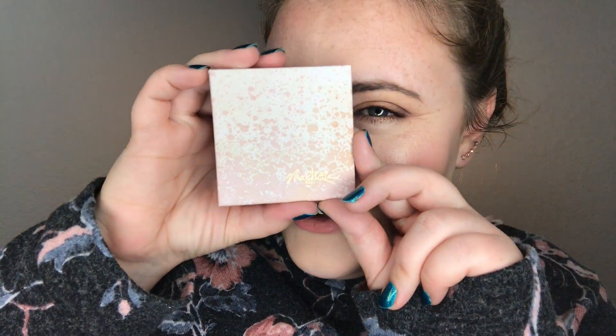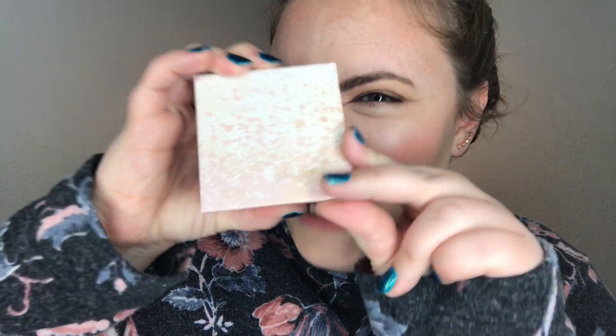Can we talk about this compact? Is that not gorgeous? All of the designs in the Saltwater Collection are just everything. I'm obsessed. I immediately bought them all, and I decided to get two of them in this cute little square one.